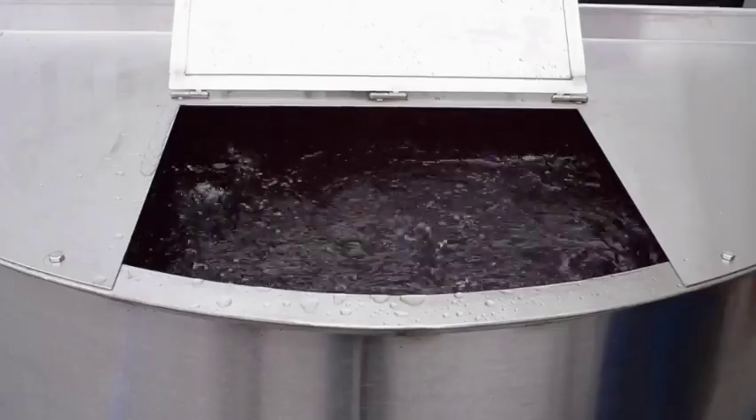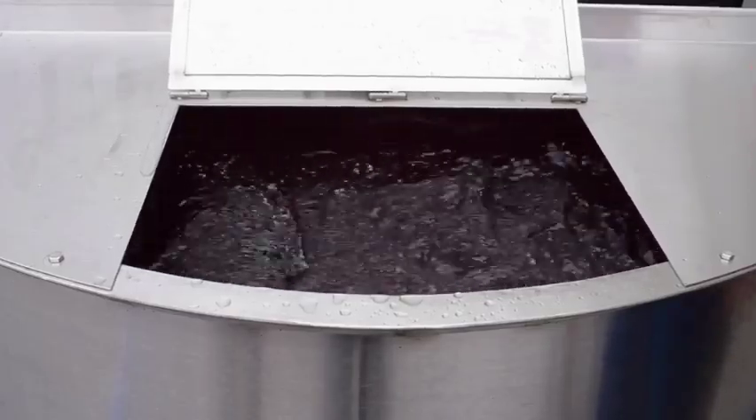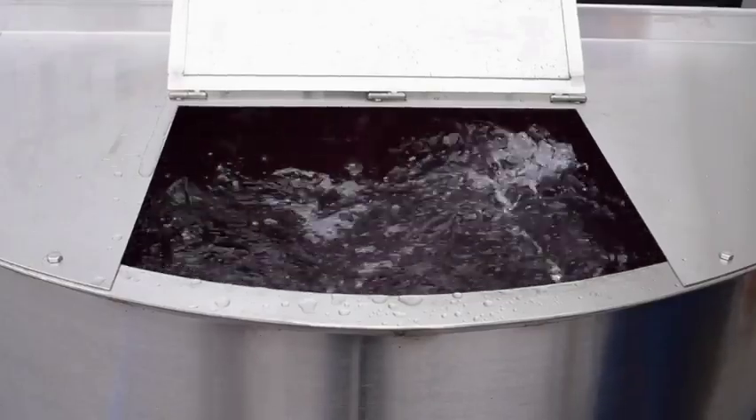As you can see, the water is turning kind of a pinkish red color. We've only put in one small bottle of food coloring, but as you can see the agitation is very quick and very aggressive.